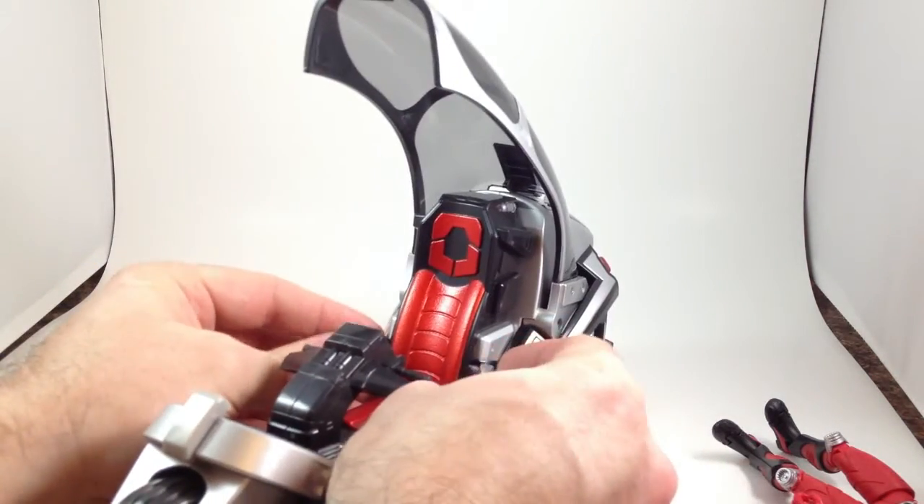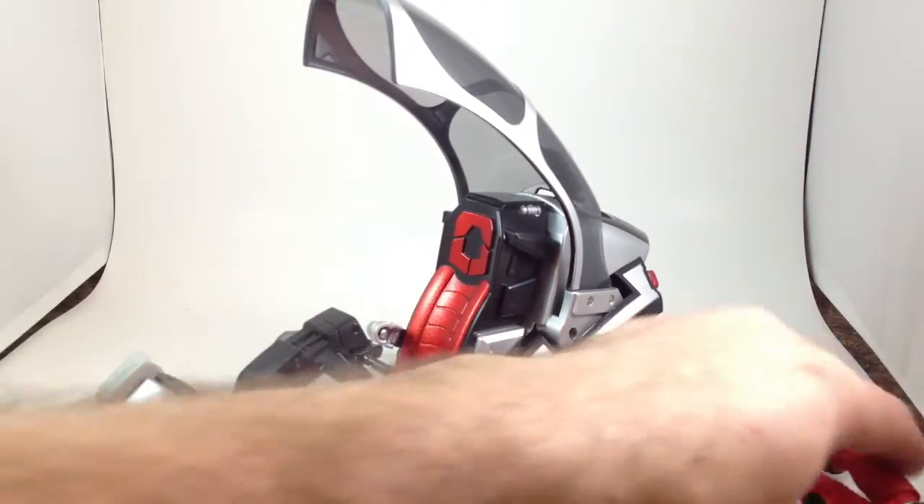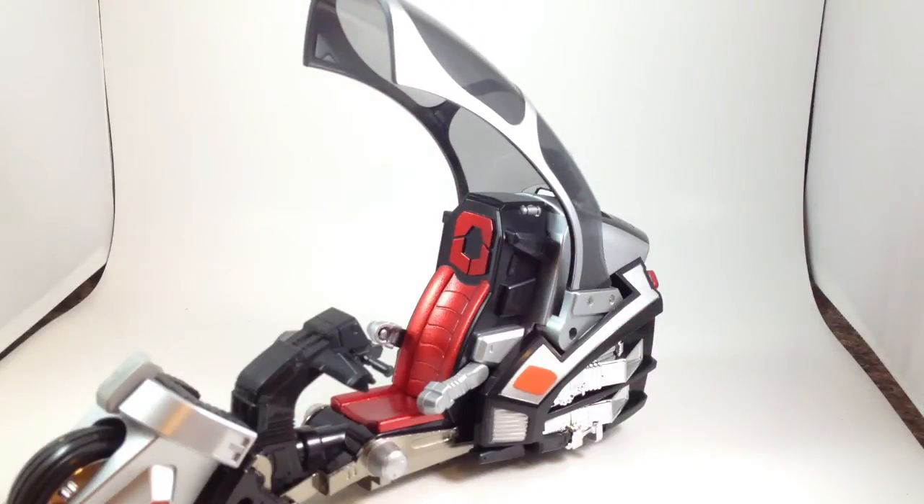It's got two soft rubber belt clips. I don't have a Ryuki Sochaku Henshin, so I don't know if it attaches on that line or not.